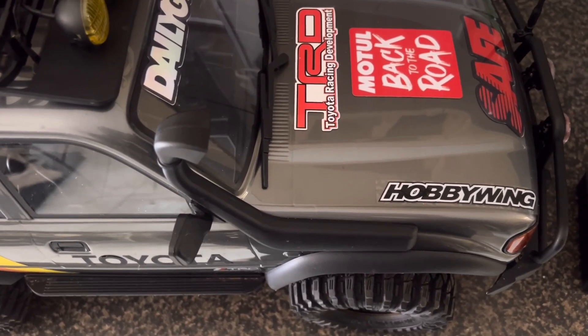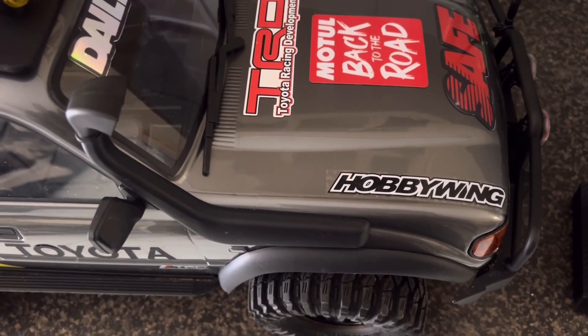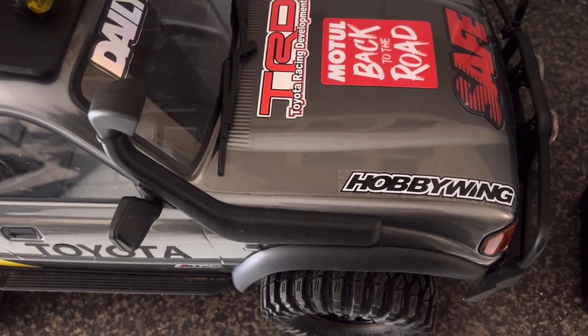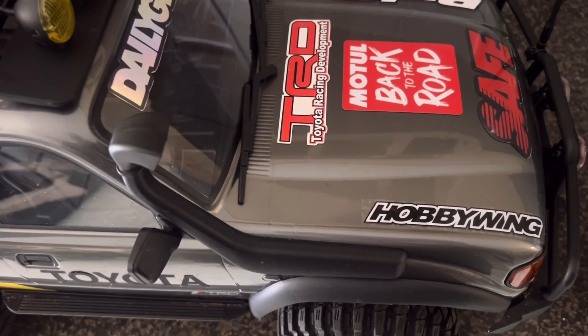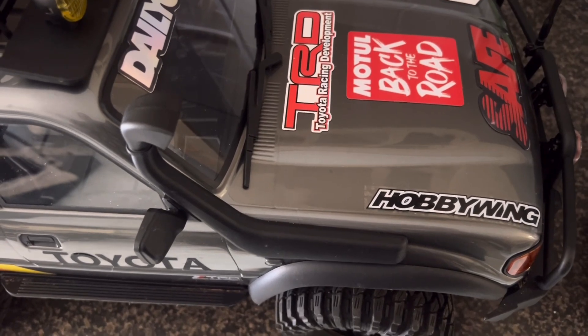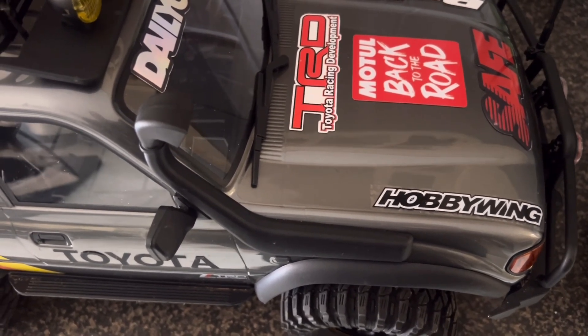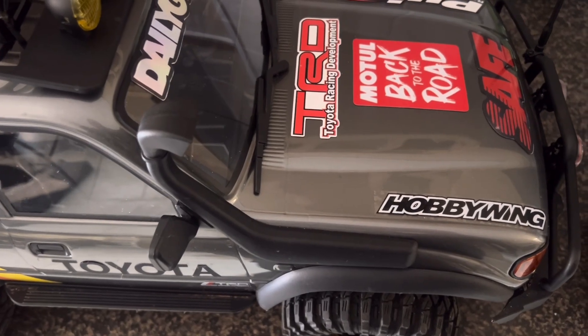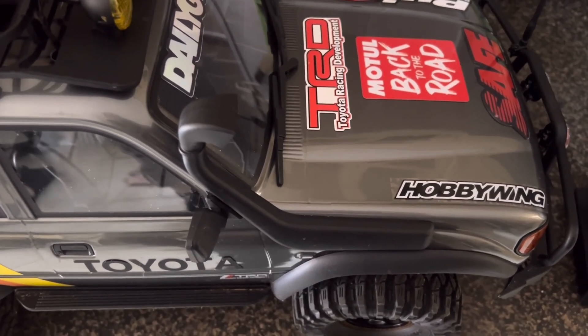I chose the gray color because the blue one is the version that comes with the brushless motor. If I could get gray straight from the factory with the brushless motor I would have chosen that, but you can only get gray in the brushed version, which is obviously my favorite color for this specific car. I got a few questions I want to address.